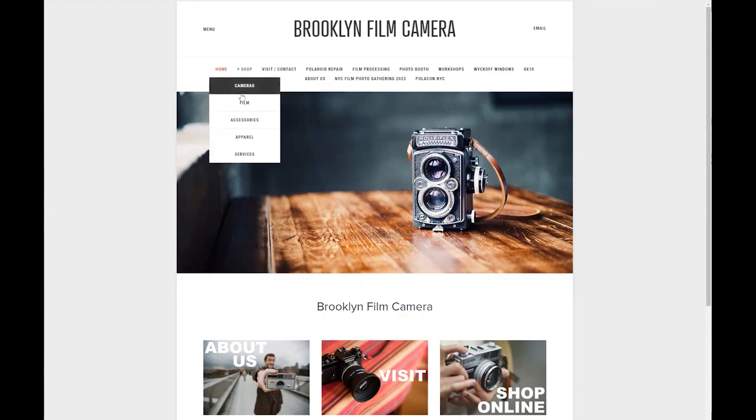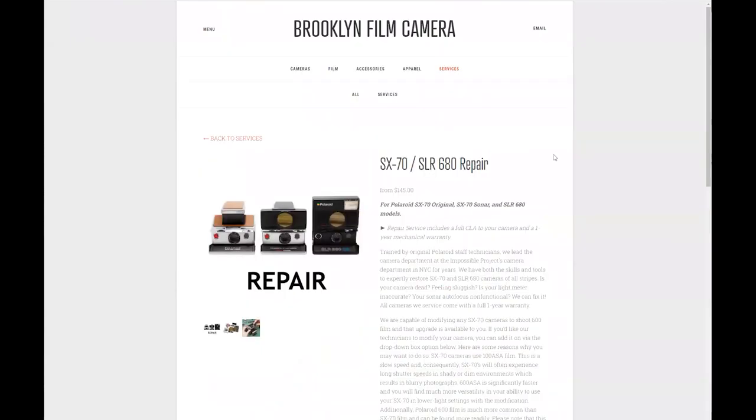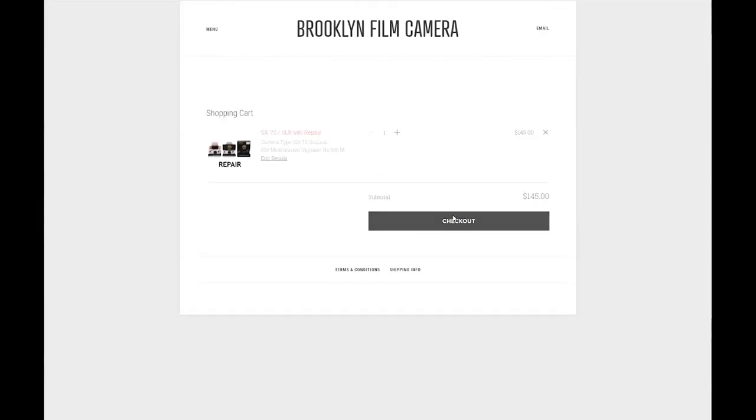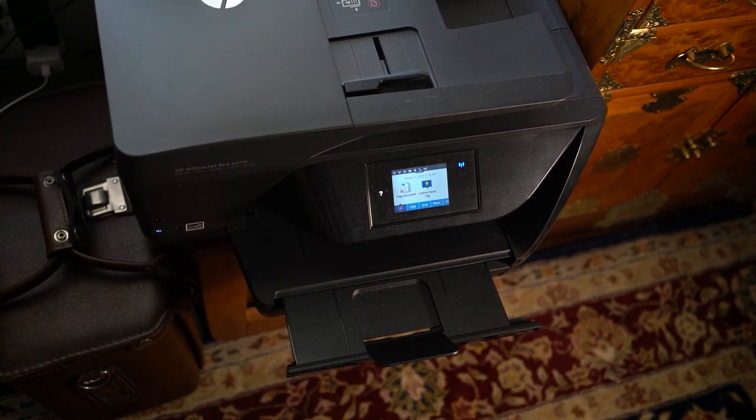I did a little research on sites like Reddit to see what services people have used in the past, and I landed on Brooklyn Film Camera. I'm kind of hesitant to send something like this out just because things get lost in the mail or packages get thrown around, but I guess that's what I have to do. Brooklyn Film Camera had a pretty easy checkout process — I just selected my model and typed out a short message explaining the issue. They said it would take about two to three weeks for the repair and shipping back, which in my opinion is pretty fast. They also had options like upgrading the leather and modifying it to accept 600 series cartridges, but I'm trying to keep costs low, so I just opted for the repair.